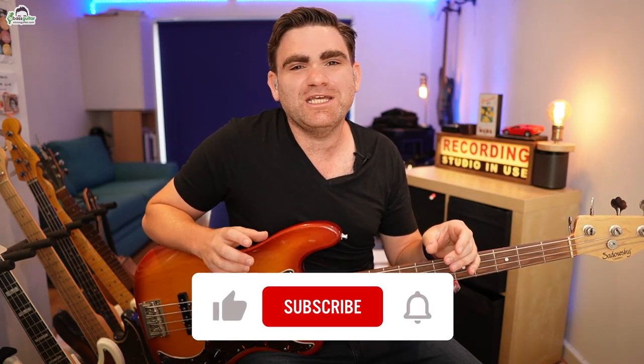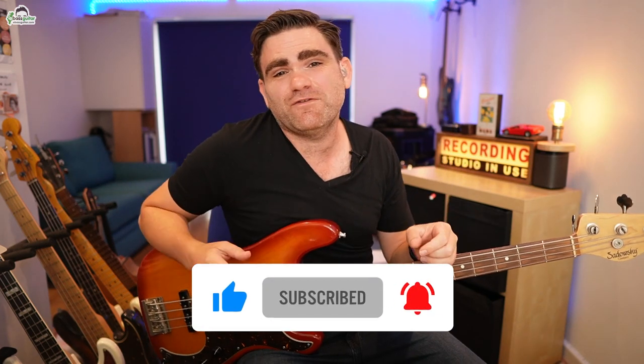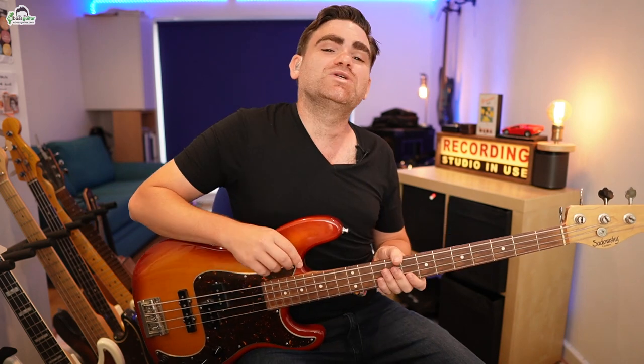I'm going to start wrapping up this lesson now. If you've enjoyed this lesson, please make sure you subscribe to the eBassGuitar YouTube channel because we release a lesson every single week, designed especially for the beginner to intermediate bass guitar player who wants to take their skills to that advanced level. There's a red subscribe button somewhere around this video and you'll be the first to know when a new lesson goes live. Just one thing — the introduction and the verse share the same chord sequence, so you can practice this intro by playing it round and round, and it will work absolutely perfectly.